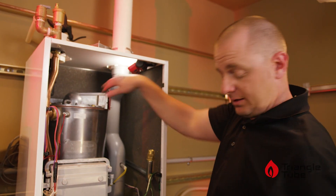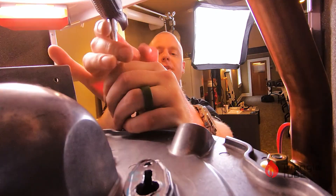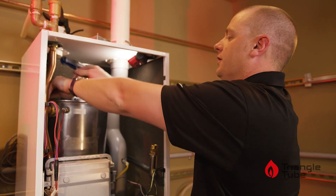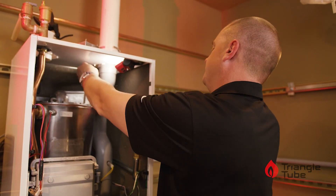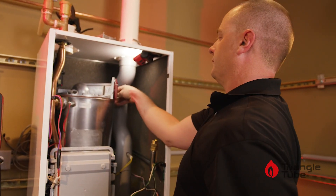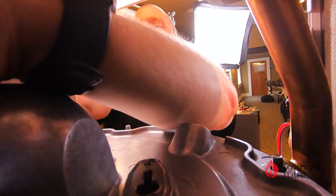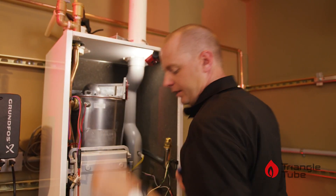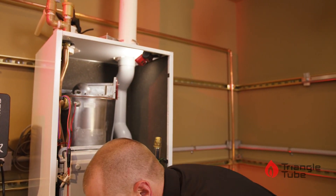Once the igniter is out of the way, we'll now remove the top plate from the heat exchanger. This is again a 10mm — use a nut driver or a ratchet socket. There are five nuts to be removed. These should only be hand tight; they do not need to be torqued down very tight. Loosen them and remove by hand — you don't want to lose these. Set them off to the side.